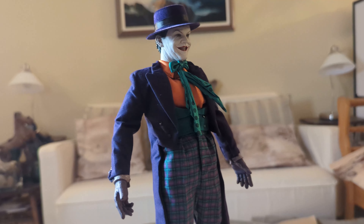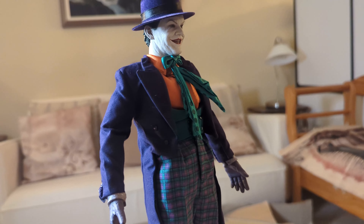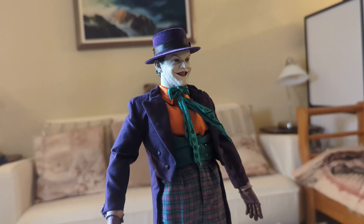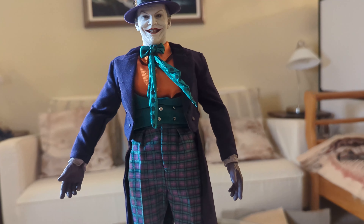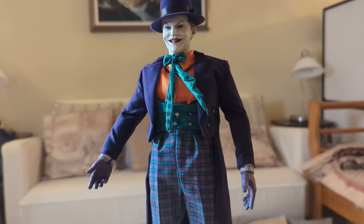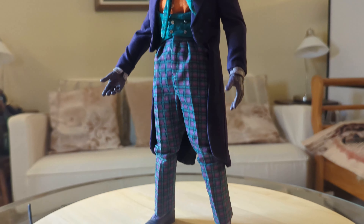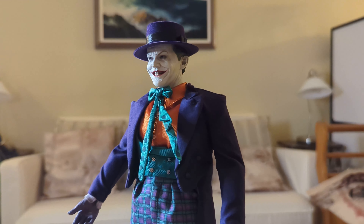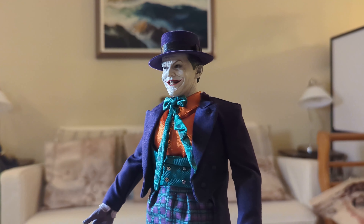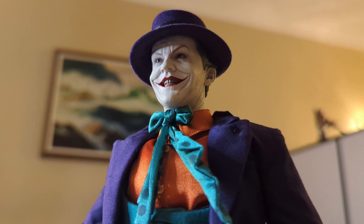I'm turning it really slowly because it's not very balanced. I'll probably use the base when I display this with Batman. I have the arms out to balance him — he even looks like he's leaning back. I just want to give you a full 360-degree view of the Joker. Awesome.